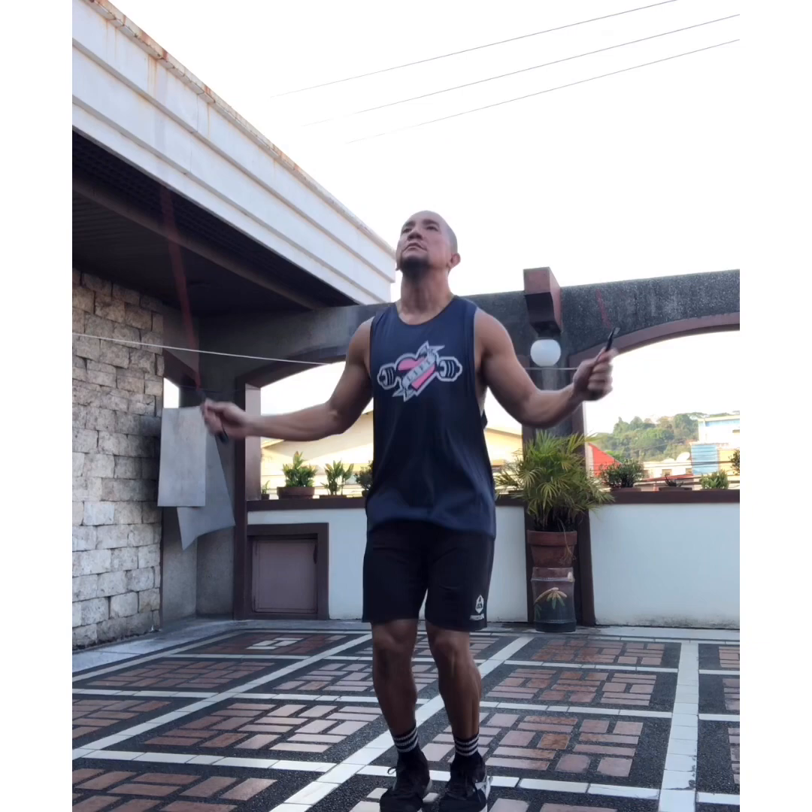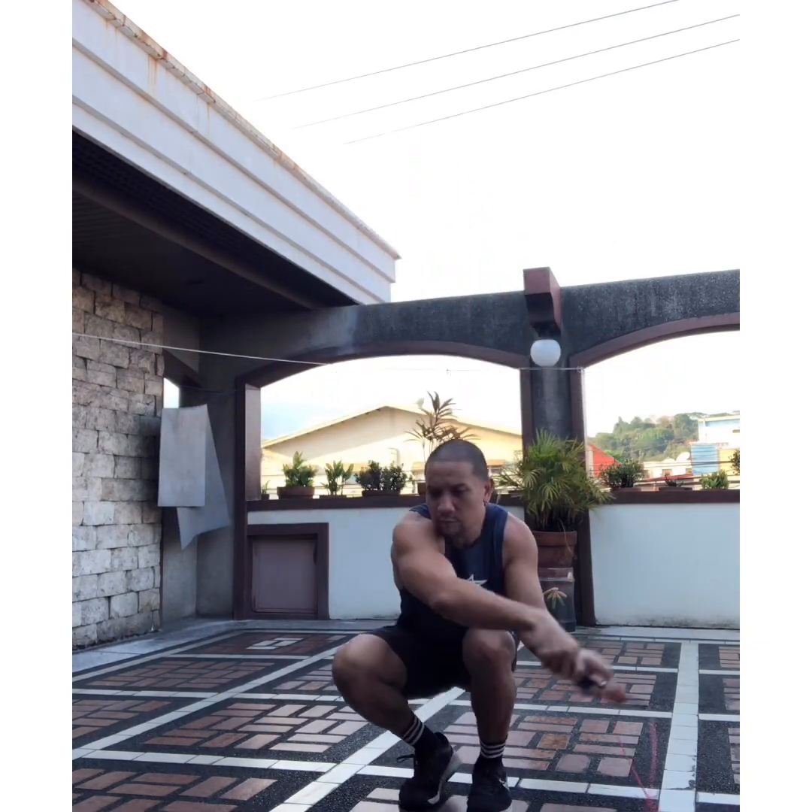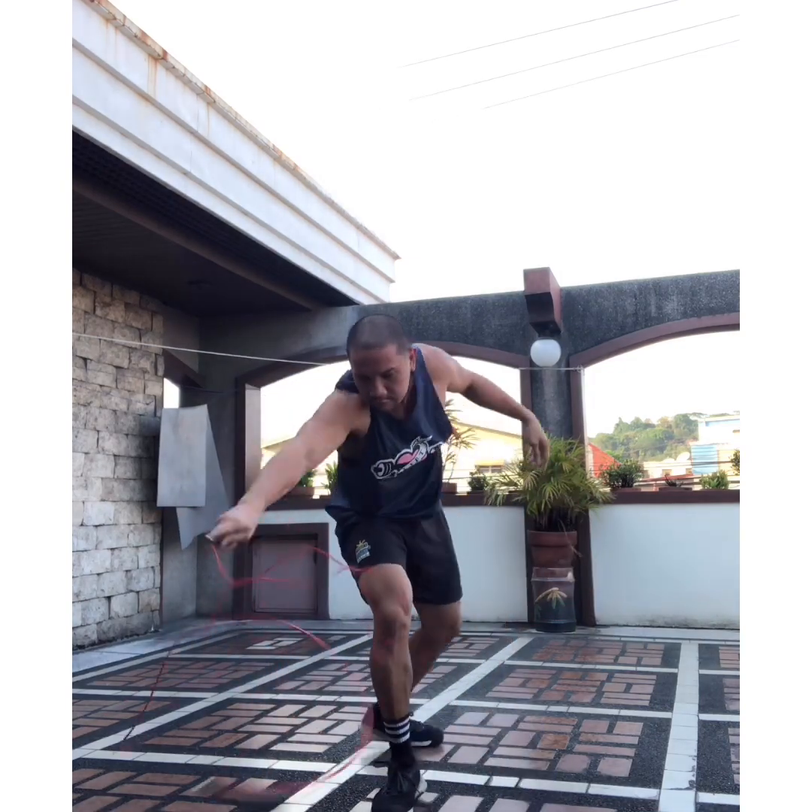Hi guys, I hope you're safe at home. Yesterday I just did 1000 double unders as my cardio workout. Today I'm going to talk about how you can improve or be more efficient on your single unders or double unders. Before I start, I just want you to know that I am not a jumping rope expert or an exhibitionist like some of the athletes I see on social media.